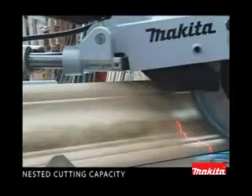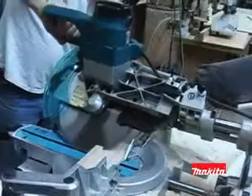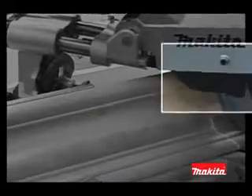The LS12 16L is built to cut up to 8-inch crown molding and 15-inch cross cuts — the largest capacity in its class. The key is patented Makita technology with a 15-amp motor, direct-drive gearbox system, and a retractable rear blade guard system to increase cutting capacity.